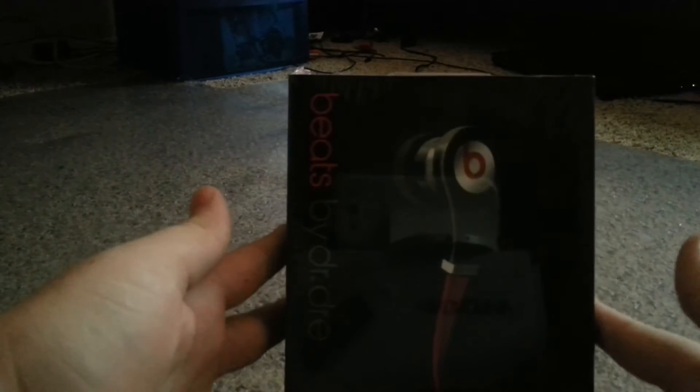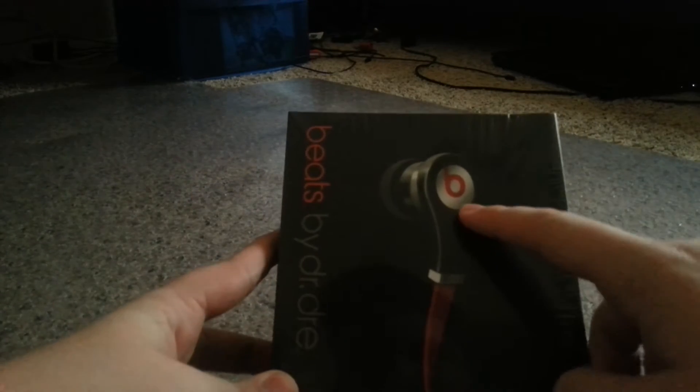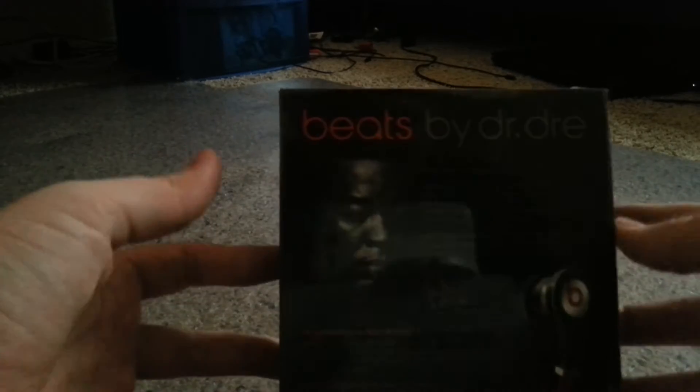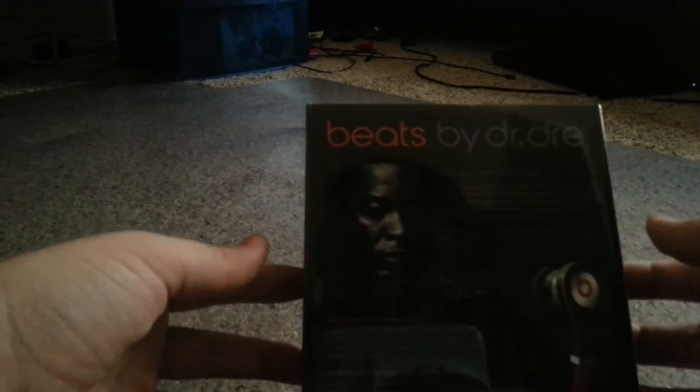Let's look at the box. We got the Beats logo — it actually looks pretty good. It's pretty small, actually. I didn't know it was going to be this small. You got this side right here — it says 'High Resolution Sound.' You got his face on the back. It looks okay; I think it's supposed to be a little brighter, but I'm not sure because this is my first pair and I've never bought a real one, because they're not worth it.